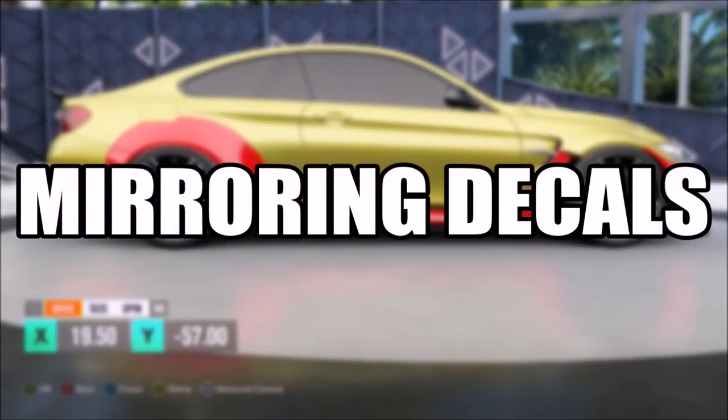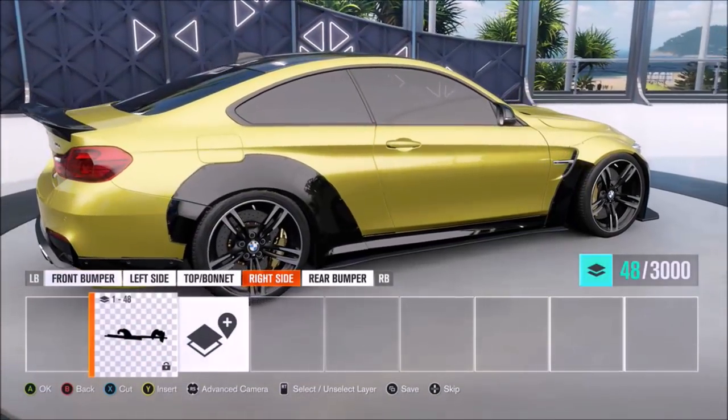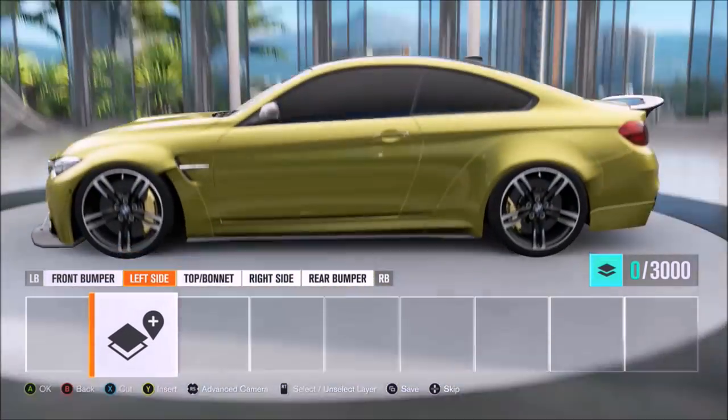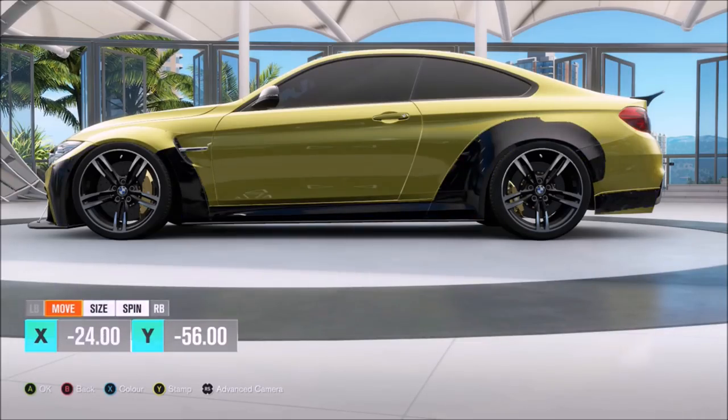Number one: mirroring the decals. Let's say you made some really awesome decals on the right side of the car, but now you have to put them on the left side. You'd think that you'll need to make the same wrap on the left side, however if you go to the left side of the car, press A, and select 'Insert All from Right/Left Side', you will mirror the decal. You may have to do some slight adjustments though.